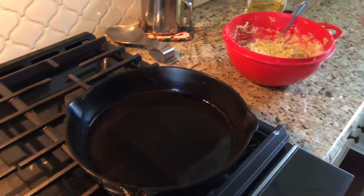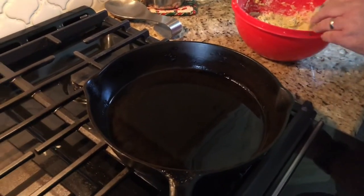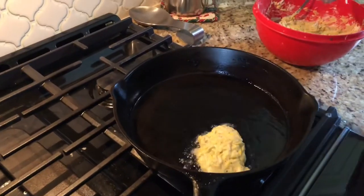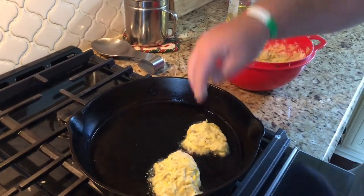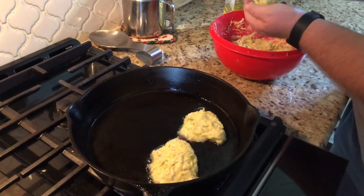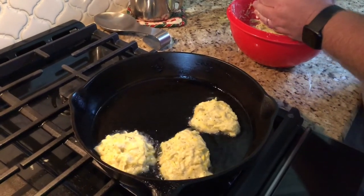Let's take it over to the stove. I already got my oil preheating — I've used olive oil in my skillet. I'm gonna scoop out a little bit, form a little patty, and drop it in just like that. These are similar to salmon patties — you could probably make these into little hush puppies also. Just keep doing that until all your batter is gone. Once they're golden brown, flip them over one time, and once they turn golden brown on the other side they'll be done.